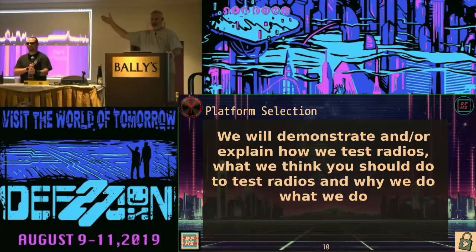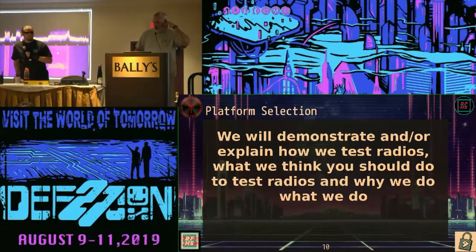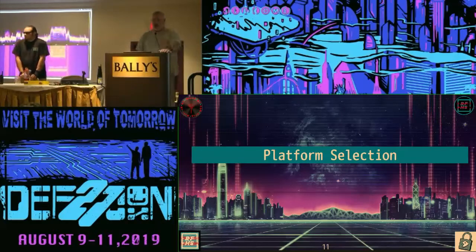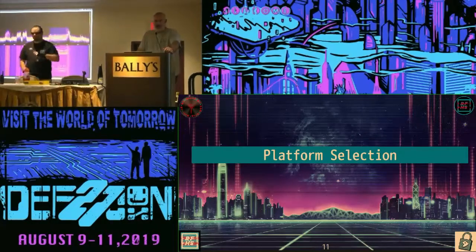Platform selection. You're going to work or you're going to CTF. You need something to type on. I don't know how many people we've had come into the CTF and say, 'Hey, I want to play, what do I need?' Well, you need a radio and a laptop. 'I have a laptop at home, I didn't bring a laptop.' Well, what do you want to do? 'I want to learn.' Well, why didn't you bring a laptop?